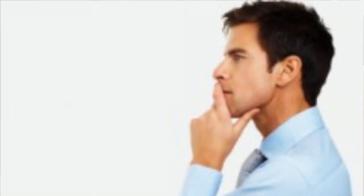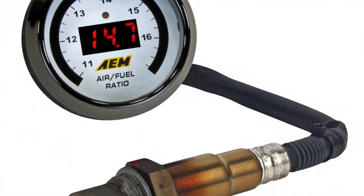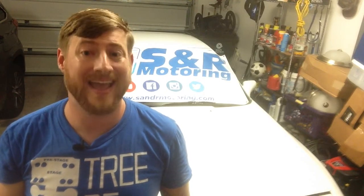Boom goes the motor that goes unchecked. How can you keep tabs on the heart of your beloved beast? A wideband air fuel ratio gauge is a great way, including various other gauges including temperatures, pressure, and knock.